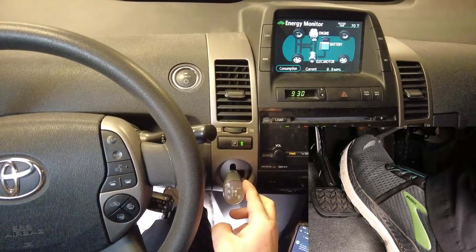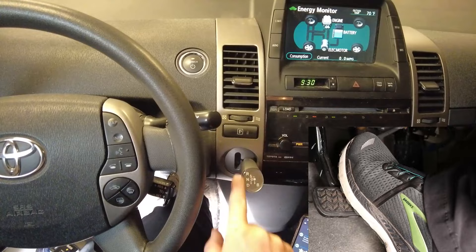Release the brake pedal and press the gas two more times, then press and hold the brake while you shift your car back into park. Release the brake pedal and press the gas to the floor two final times.